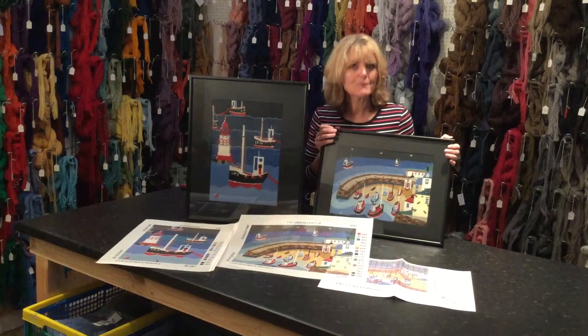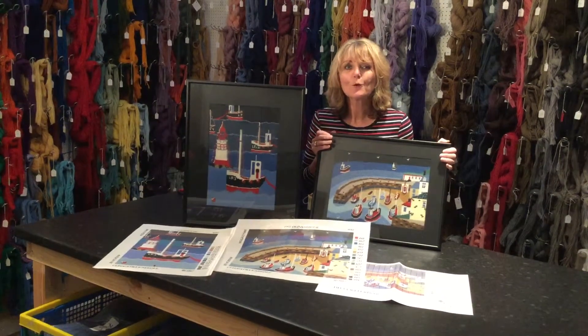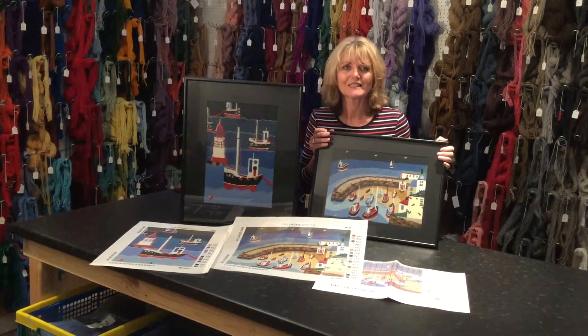So if you would like to have something just a little bit nautical in your home, then please check out our boats and lighthouse range from Cleopatra's Needle.